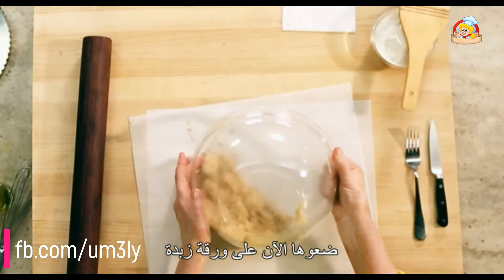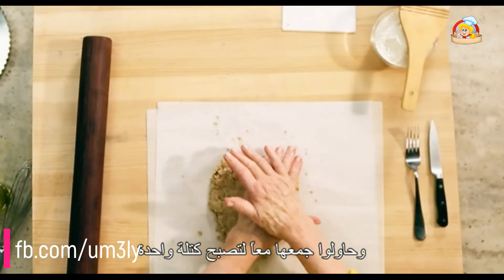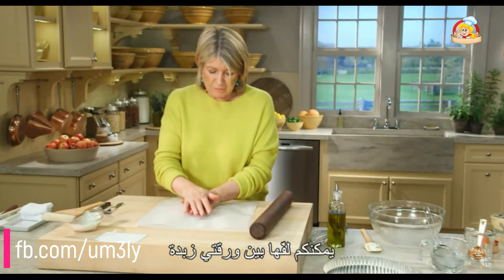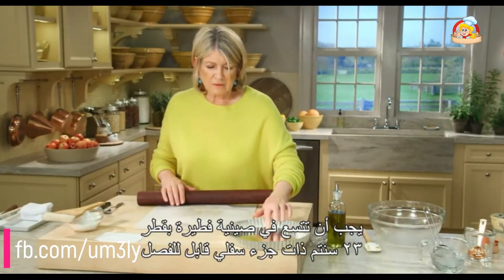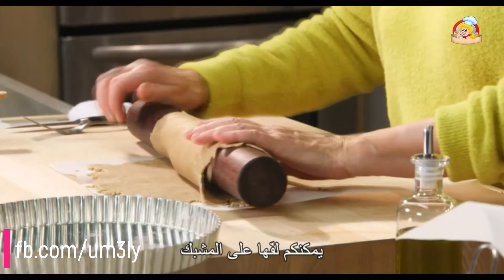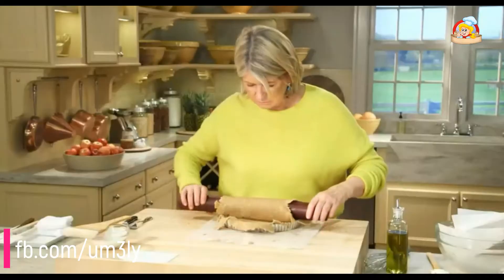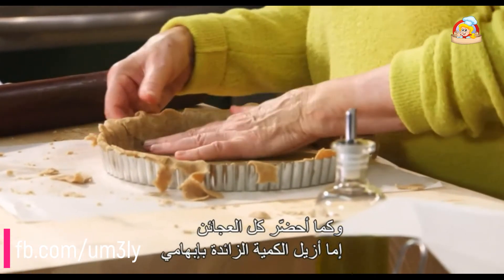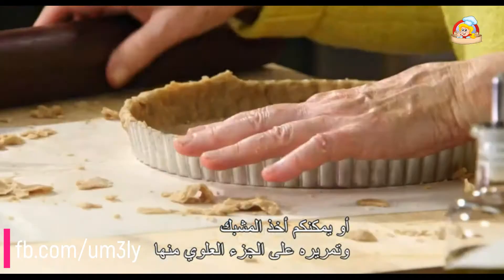Turn this out onto a piece of parchment paper and gather it into a single mass. Roll it between two pieces of parchment paper — we want it to fit into our 9-inch removable-bottom tart pan. Roll it up on your rolling pin and pull off the excess with your thumb pressing into the fluting of the ring.